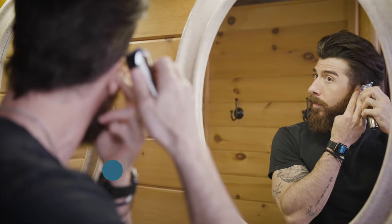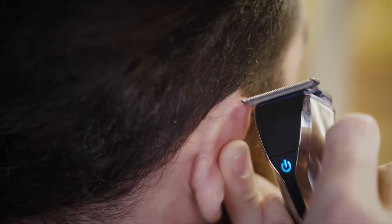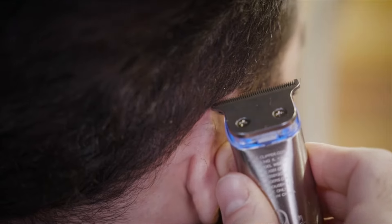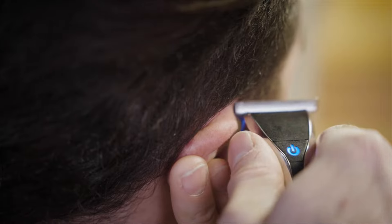While holding your ear down, start from in front of your ear and work up and around your ear using your wall trimmer. Because the hair over your ear is arched, it's best to use the corner of the wall trimmer to avoid any miscuts.